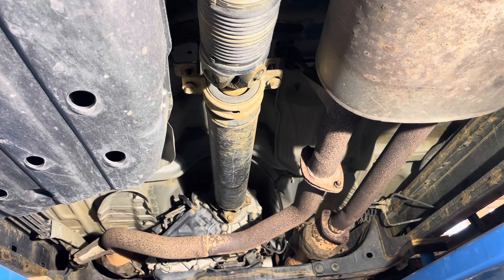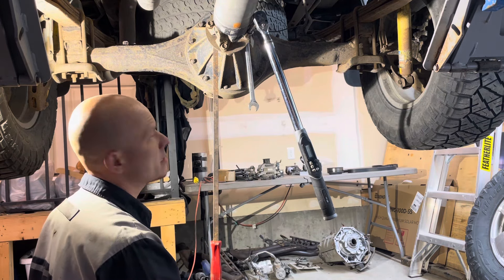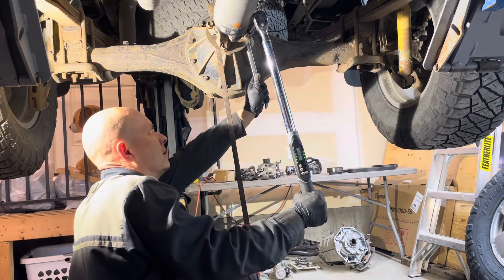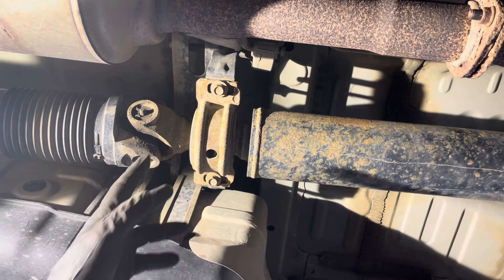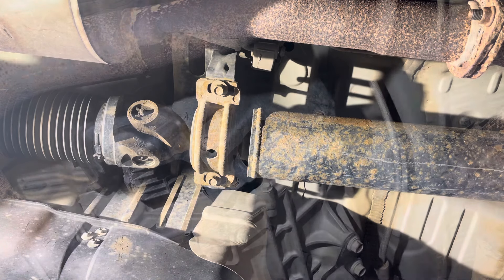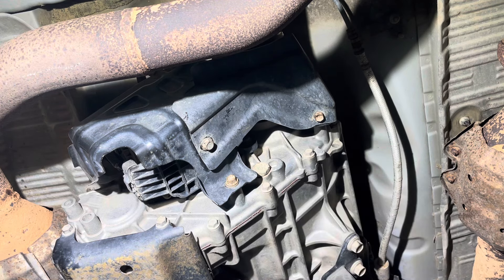Reinstall the drive shaft with all the nuts and bolts. Don't tighten the center support bearing bolts yet. Tighten the eight flange bolts and nuts to 59 foot-pounds. Now realign the steady bearing to the match marks that you made earlier. If you had no issues before, just align it back exactly the way it was and tighten the two bolts to 30 foot-pounds. Reinstall the heat shield on the transfer case with the two bolts and tighten to 15 foot-pounds.